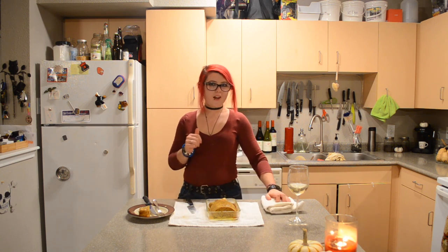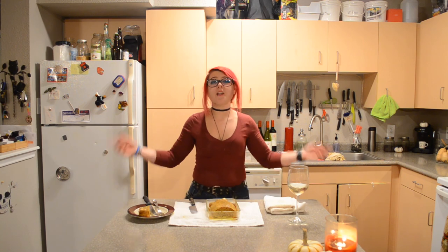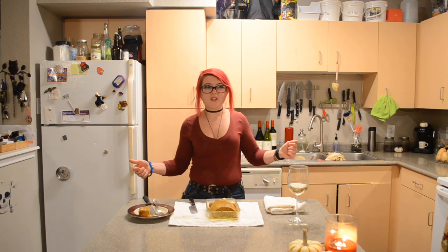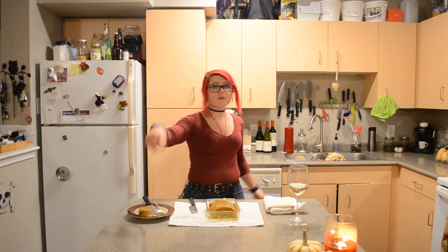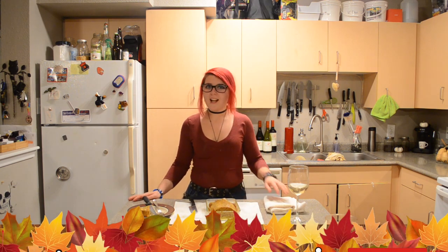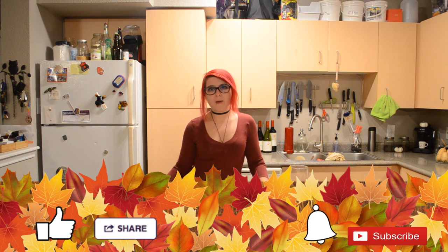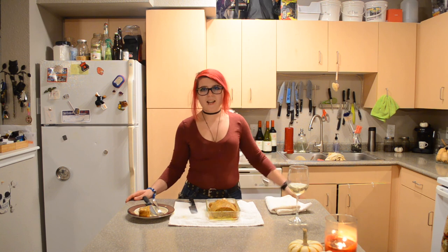Thank you guys so much for watching. I hope you enjoyed today's video and I hope this inspires you to make your own vegan Thanksgiving turkey. It looks hard and overwhelming, but honestly it's pretty simple: mix the dough, bake it, boil it, bake it — that's really it. Leave me a comment down below about what you're having for Thanksgiving this year, whether you're going to a Friendsgiving or a family thing. Like this video if you liked it and share it so everyone can have a cruelty-free Thanksgiving turkey. Don't forget to hit the subscribe button and ring the bell to never miss a delicious recipe. I'm the Vegan Rainbow — bye y'all!